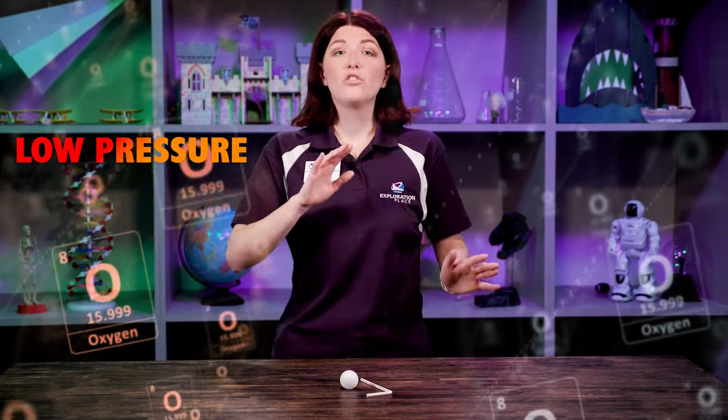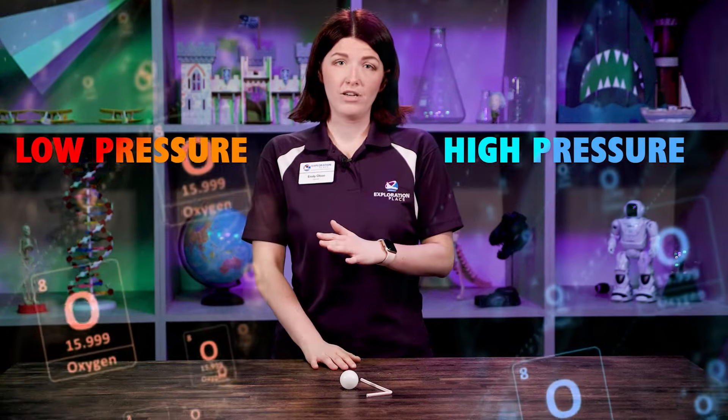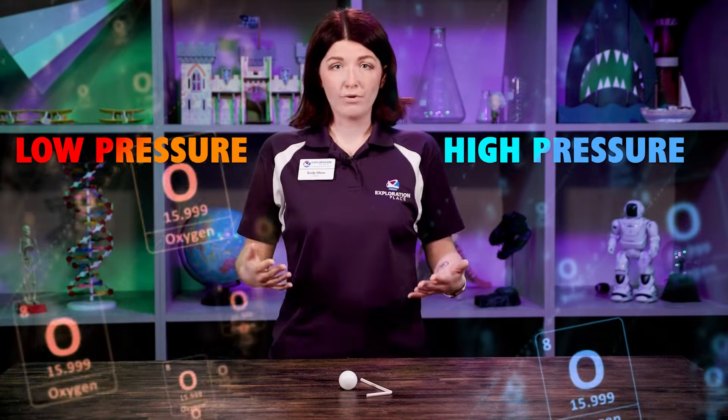What Bernoulli figured out is that the faster those molecules move, the lower the air pressure, and the slower they move, the higher the air pressure. We call this Bernoulli's principle.